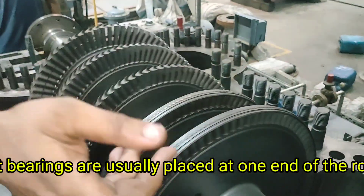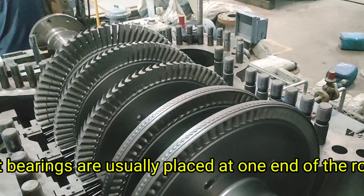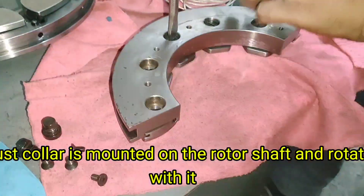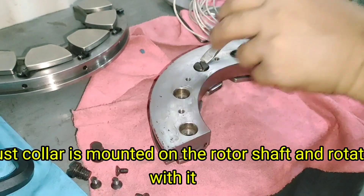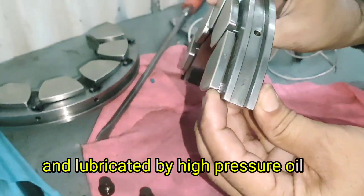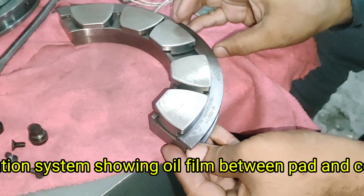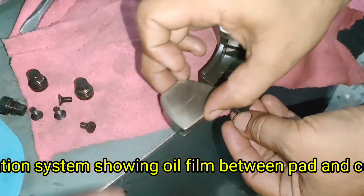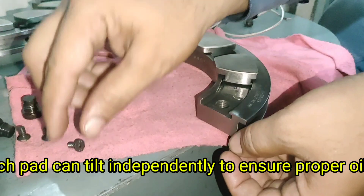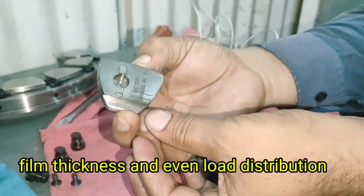Thrust Bearing Location and Design. Thrust bearings are usually placed at one end of the rotor, typically near the high-pressure end. A thrust collar is mounted on the rotor shaft and rotates with it. The thrust bearing pads are mounted stationary and lubricated by high-pressure oil. Each pad can tilt independently to ensure proper oil film thickness and even load distribution.